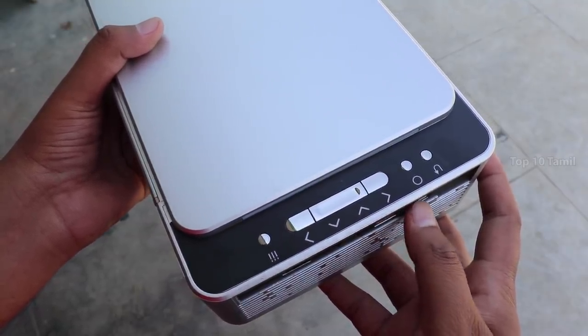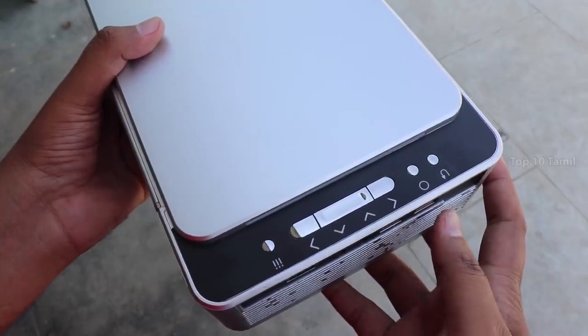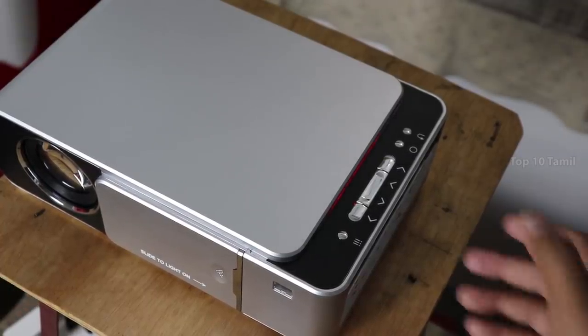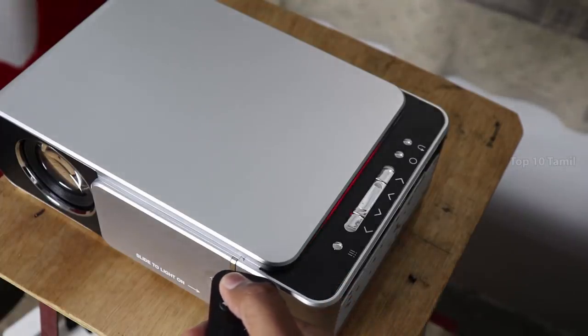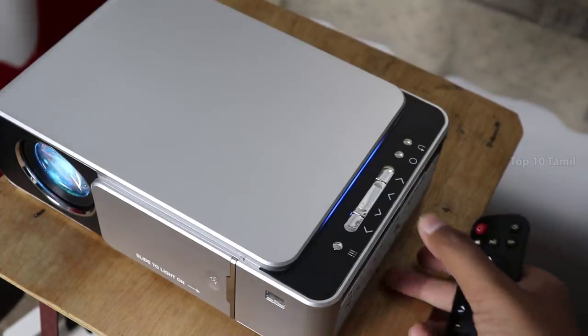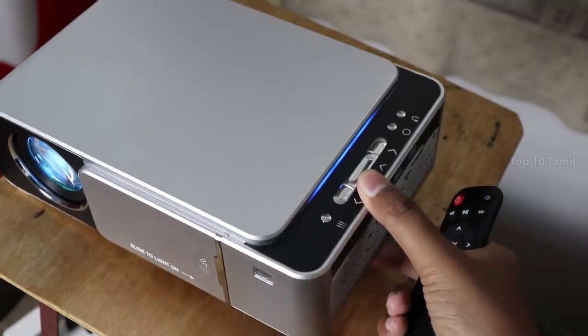We can control the projector on the right side. You can connect the projector with a light automatically. We also want to see the light on the right color. If you have two options on the projector, using the remote we can automatically set the color with blue light.